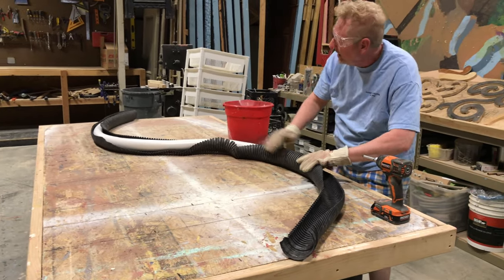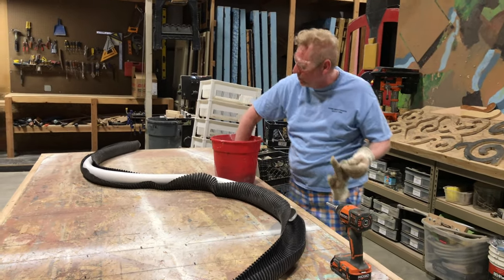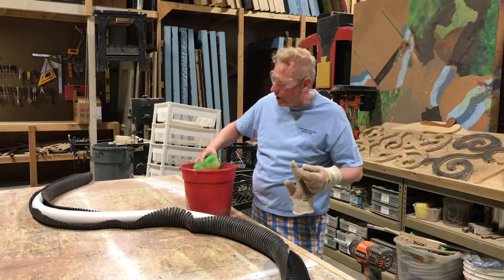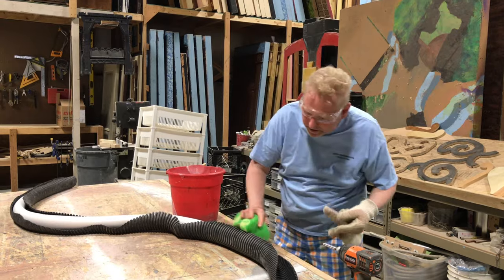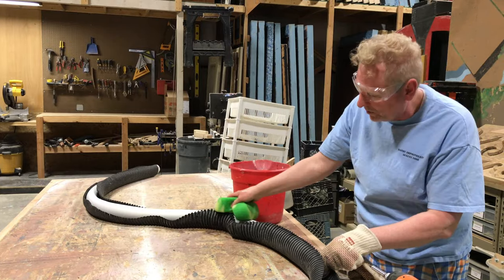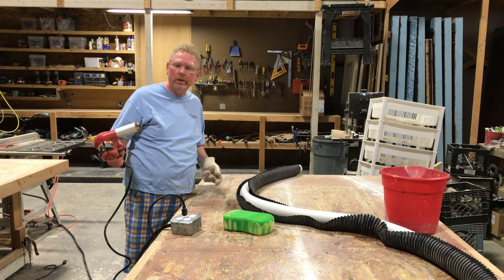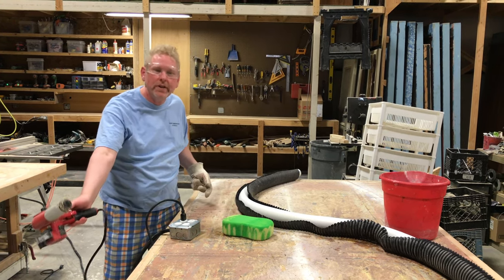We stick it in there and now it will hold that shape while it cools down. The next thing we're going to do is ply it with cold water and cold air just to try and get things done. We'll take it through here and cool it off. Once it's cooled, it will hold its shape. Another way we can cool it down is to blow cold air on it — kind of like your hair dryer but on the cold setting.